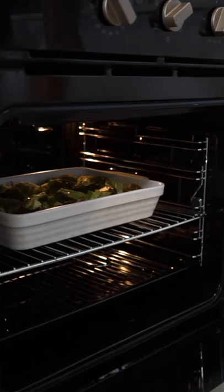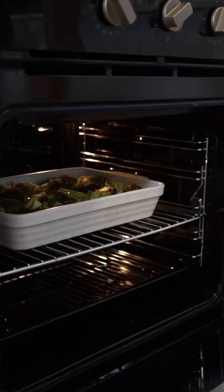Remove the broccoli from the oven, pour over the cheesy bechamel, smoothing it all out, then grate over more cheddar cheese to cover the top. Bake at 180 degrees Celsius for 35 minutes or until beautifully golden brown, then remove — which leaves us with this delicious golden broccoli cheese bake.